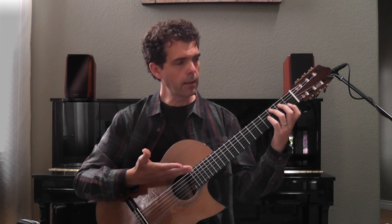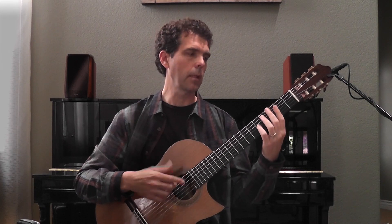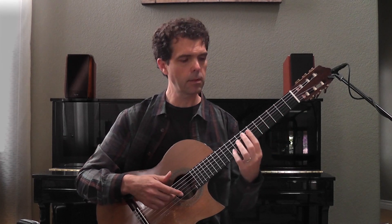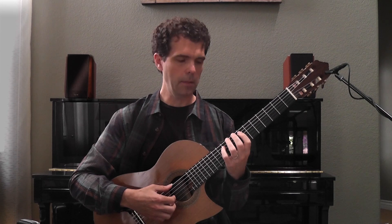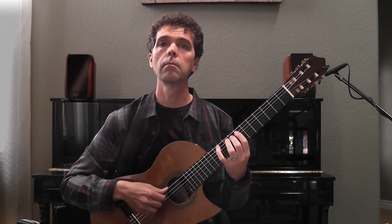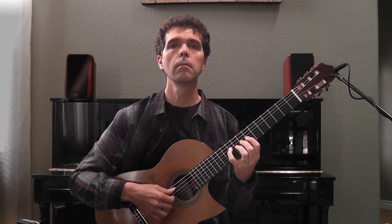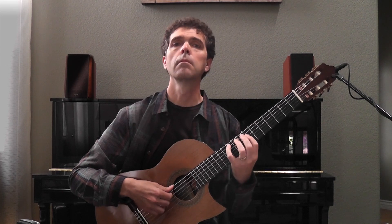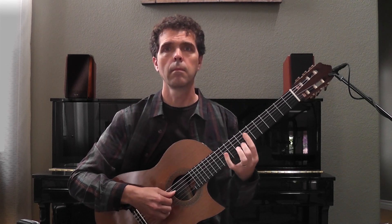I encourage you to do that in at least a couple of different positions at first. Other places you can play C major comfortably with the left hand are second position, fifth position, seventh position, tenth position, and twelfth position. Let's try seventh position. And now let's try fifth position.